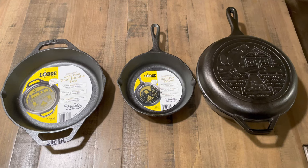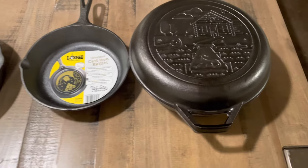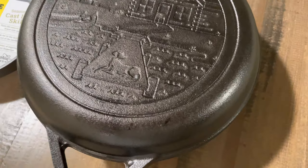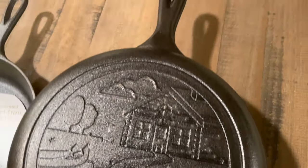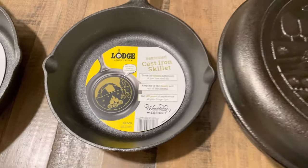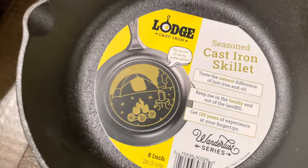Hey guys, today we have the Wunderlust series, which is their new series from Lodge, about camping and going out to the outdoors and things like that. Here we have the combo cooker along with the 8-inch skillet.